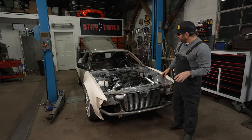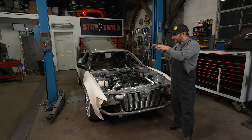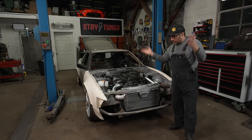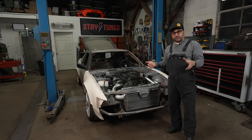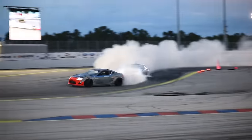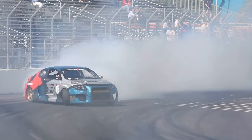Welcome back to Stay Tuned, I'm Tony Angelo. Today we are digging into my 240SX — this is supposed to be a fun little drift car that has spiraled out of control like most of our projects do. I've done a lot of Hot Rod TV and YouTube the last seven or eight years or so, but before that I was an American pro drift racer and I've been kind of bit by the drift bug again.